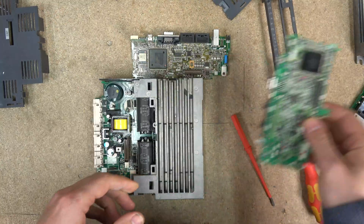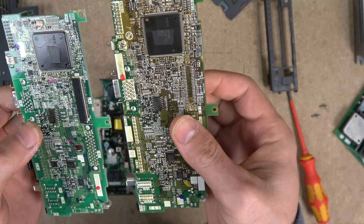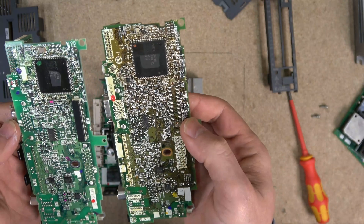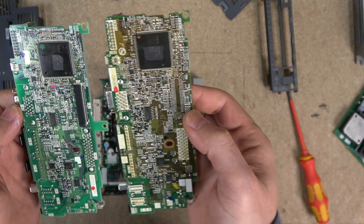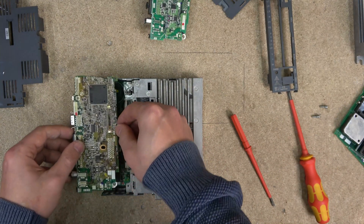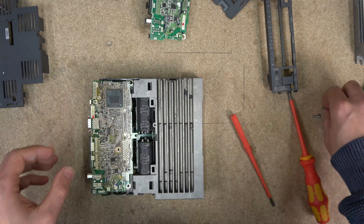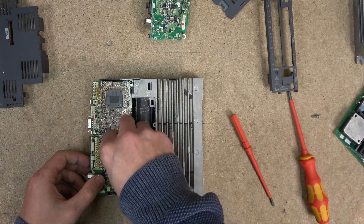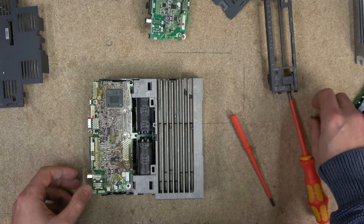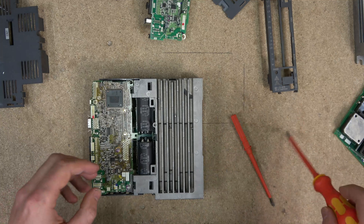Let's unplug this and take that one off for the comparison. The only thing is, this guy has got a CN7 port on it and this one doesn't have it — so that's the only difference I can see. Let's plug this one back on here. I'm going to put the screws in — hope I take the right ones — and then we're going to plug it all up and test it out to see if it's working.